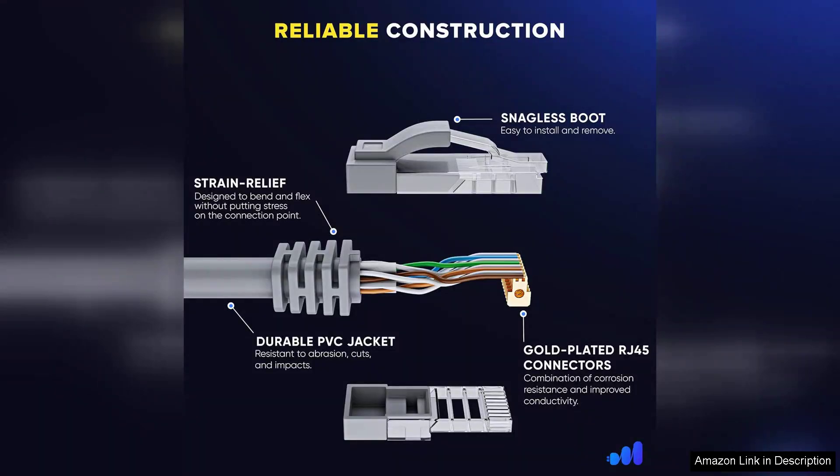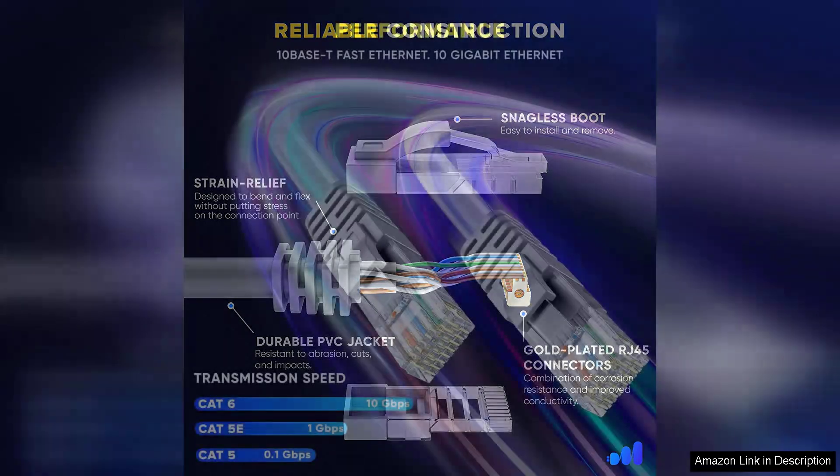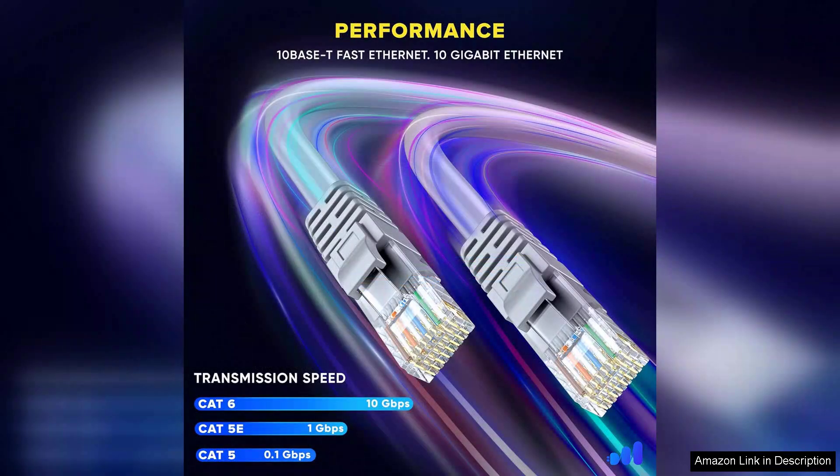Right out of the box, the cable impresses with its sturdy construction. The materials feel durable and the connectors are robust, providing a snug fit that minimizes the risk of disconnection. The 15FT length strikes a perfect balance, offering ample reach without creating clutter, making it ideal for both indoor and outdoor setups.